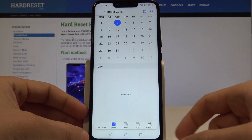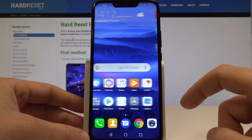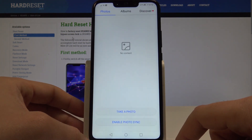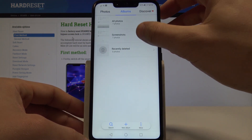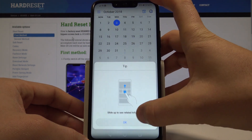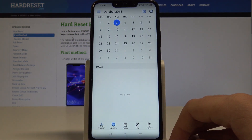Now if you would like to share, edit, or delete taken screenshots, you need to open the screenshot folder. Let's find and select the Gallery. Tap Albums, and here you can tap Screenshots. Choose your desired screenshot and now you can share, edit, delete, or do whatever you want with that picture.